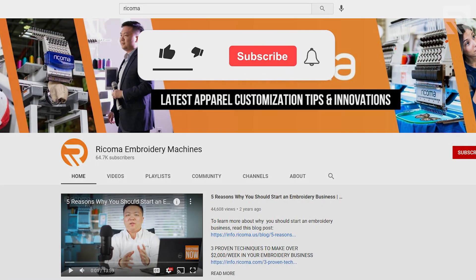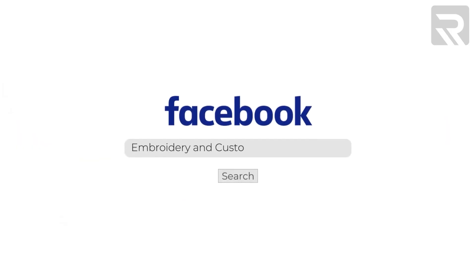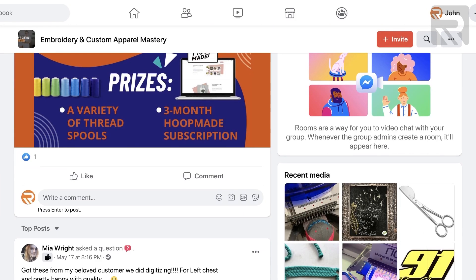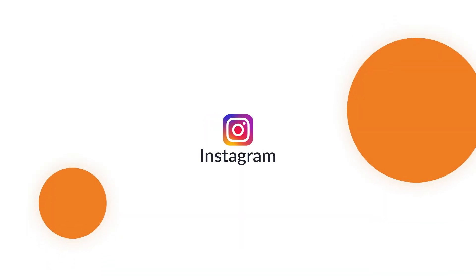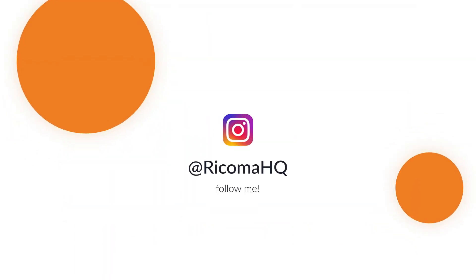That's it for today, guys. I hope you found that information helpful. If you did, give this video a quick thumbs up and don't forget to subscribe so you get notified as soon as new videos are released. If you're interested to learn more about apparel decoration, make sure to join our free Facebook group, Embroidery and Custom Apparel Mastery, where there's now over 20,000 embroiderers and apparel decorators sharing tips and tricks. We also have a full blog post comparing these printing methods in the link below. Make sure to follow us on Instagram, TikTok, and Facebook as well. Thanks for watching — see you guys next time.